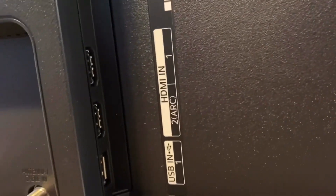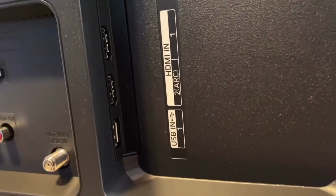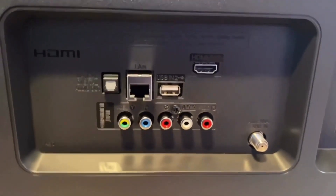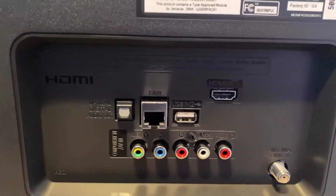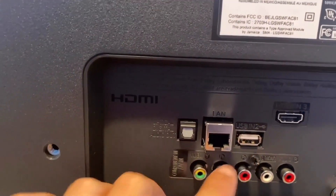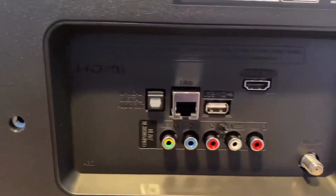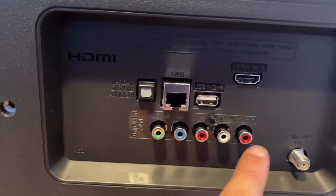On the back of this TV, there is a USB input for any type of media player. It has three HDMI inputs including an ARC HDMI for connecting a game system like an Xbox or PlayStation, plus two additional HDMI inputs. It has an Ethernet port to wire in your internet directly, RCA jacks with color coding, and an old-fashioned coax cable input in case you want to hook up an antenna for live over-the-air TV.